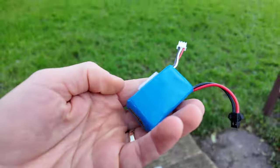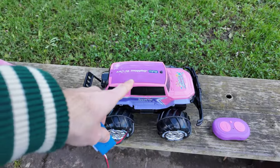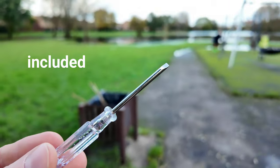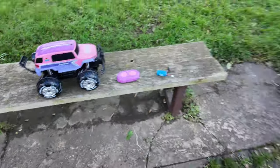The RC car itself has two batteries - this is one of the batteries and there's another one inside. You just need a little screwdriver to get it out because it's sealed. This car will be able to go on the water, believe it or not.